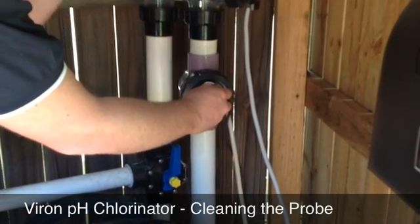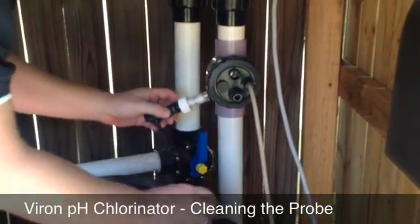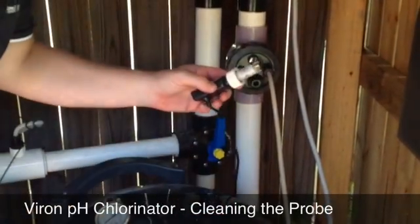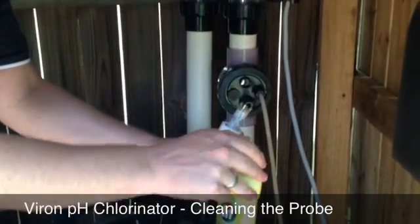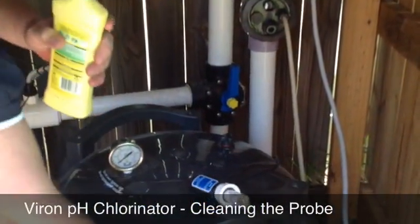You can use two different types of cleansers: you can use the Household Cleaning Agent GIF or you can use Neat Acid. In this instance I'm going to use the GIF, and the reason I've chosen that is the cell recovers a lot quicker — it only needs a 24 hour recovery time. If you use Neat Acid, the cell has to be off for the next 24 hours until it really does recover.